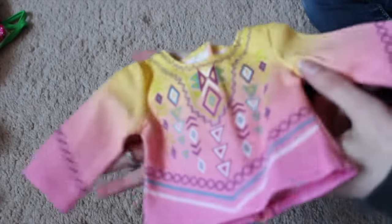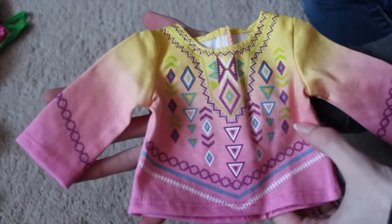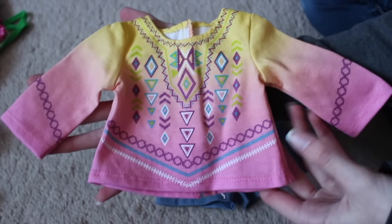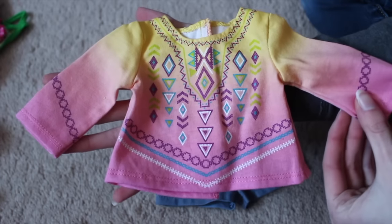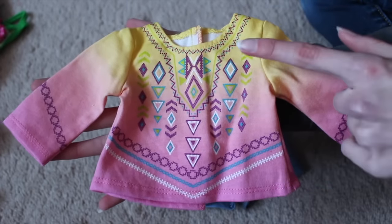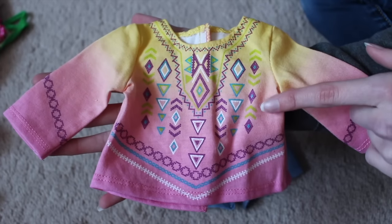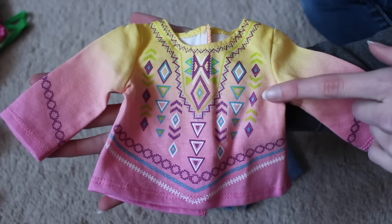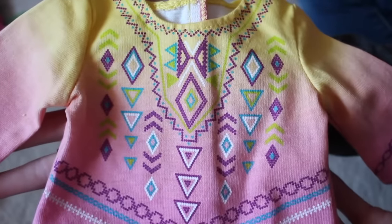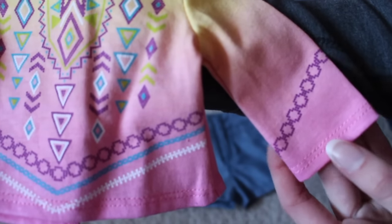I adore this top. Look at the colors — it looks so cute on her. I just love all the colors in her collection. They're just all so bright and wonderful. It's just awesome. So there's yellow, and then it kind of moves to an orange-y type color right in here, and then it moves to more of a pink. And there's a lot of designs on this shirt — there's some on the sleeve too.